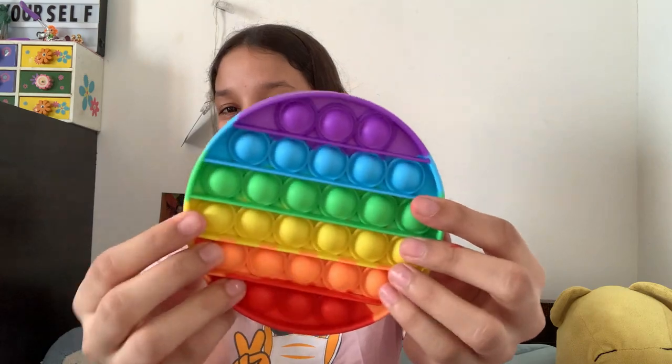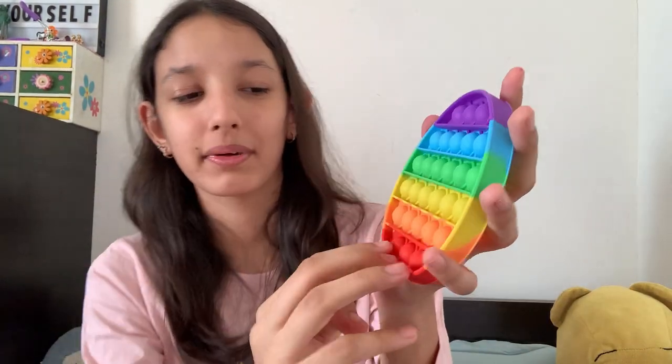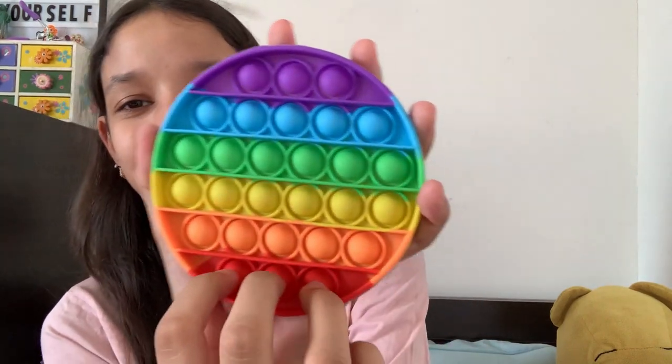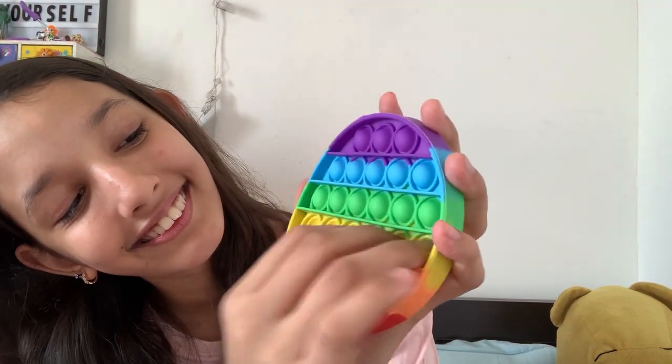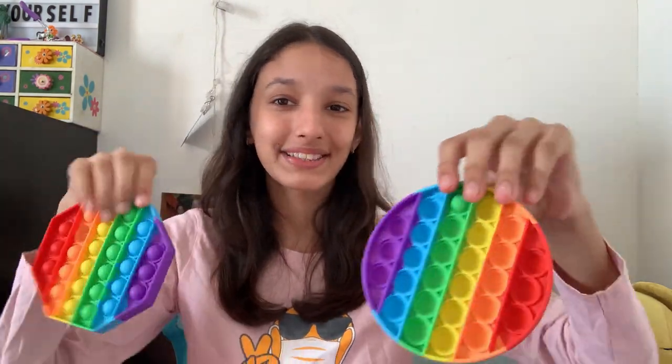This time we got a circle poppet. Let's pop! That's so much fun. I just love poppets — it's so cool. The sound is also amazing, it's so satisfying for me. So these are the two poppets I got so far.